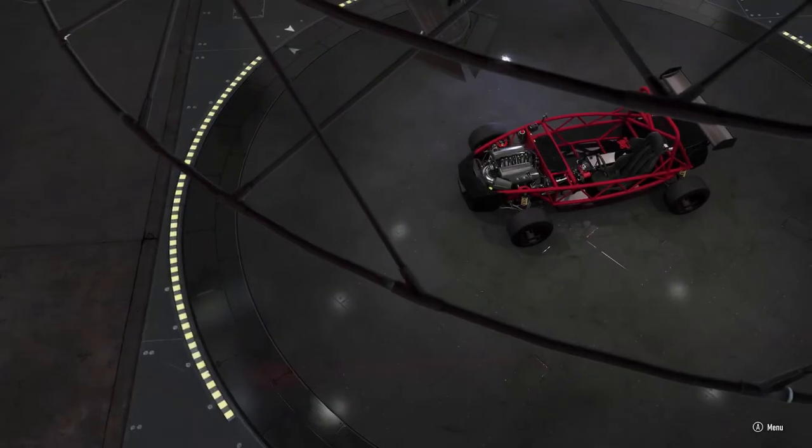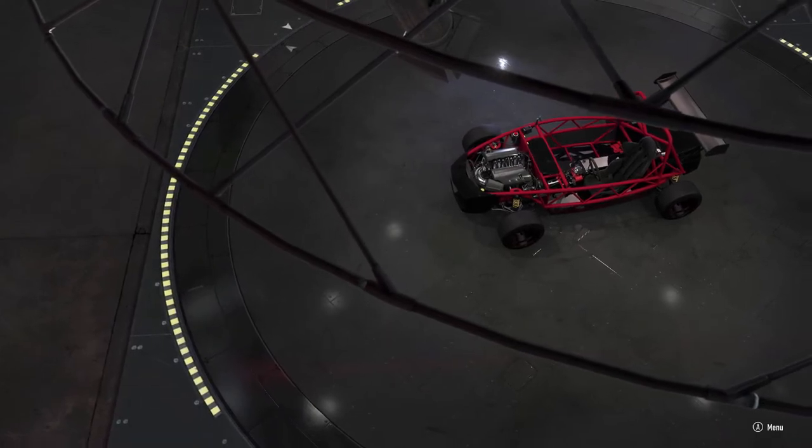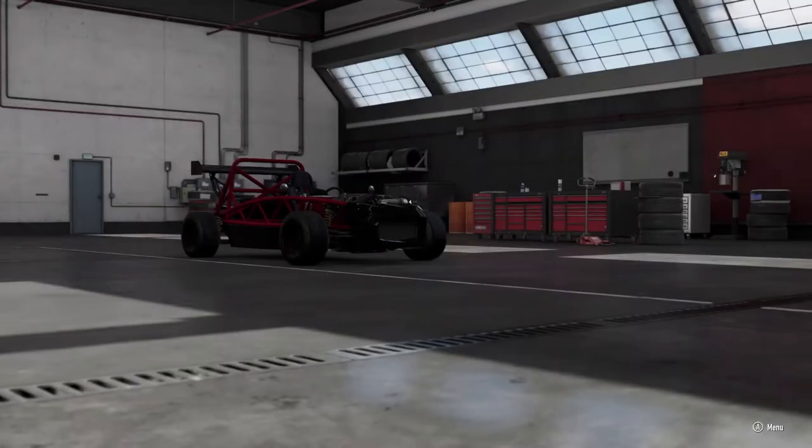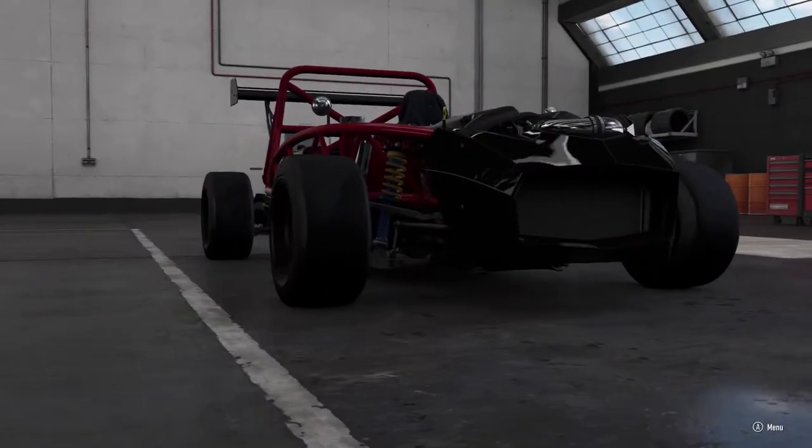What's up, everybody? Welcome back to the channel. I'm EvilRabbit here on Forza Motorsports 7. We are staring down one of the cars — I guess you could say it's a car, death cart basically — from the new July car pack.